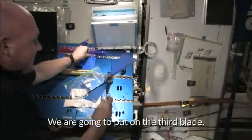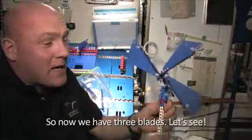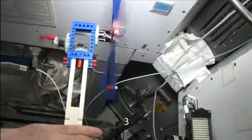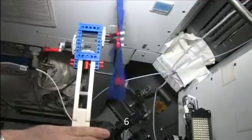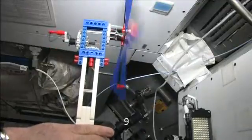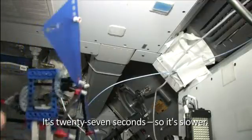So we are going to put on the third blade. Now we have three blades — let's see. One, two, three, four, five, six, seven, eight, nine, and ten. It's 27 seconds. So, 27 seconds — it's slower.